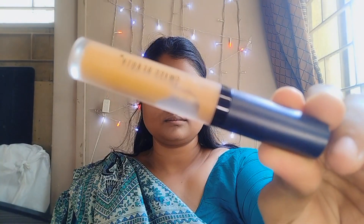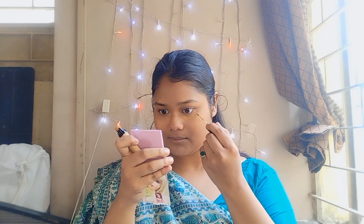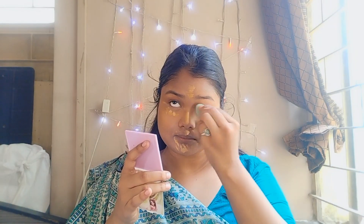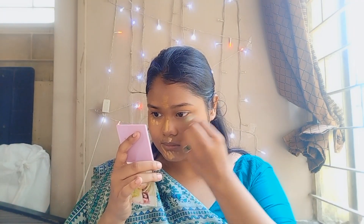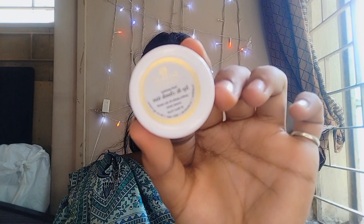I'll apply concealer which is from Swiss Beauty — it's really very good and it's an exact match for my skin tone. In this video I'm not using foundation, just concealer, so the look will be lighter and not too heavy, because Alia Bhatt's makeup was very natural.